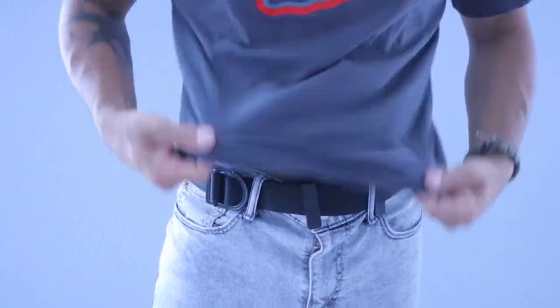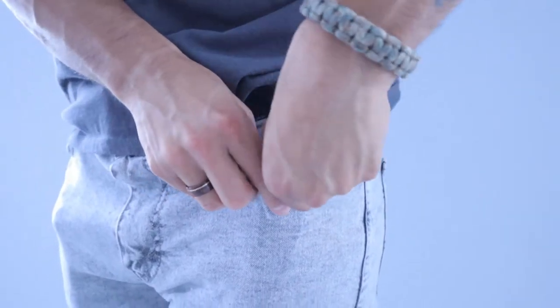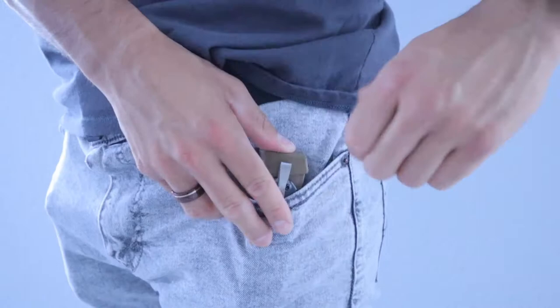If you're a fan of being simple, the Neomag showcases how minimal you can be with this setup. The description is easily explained, with the base being the magnet covered in black nitrate, surrounded by the clip which is made out of titanium.